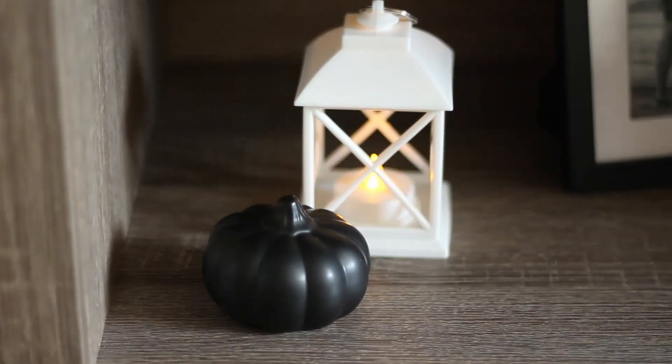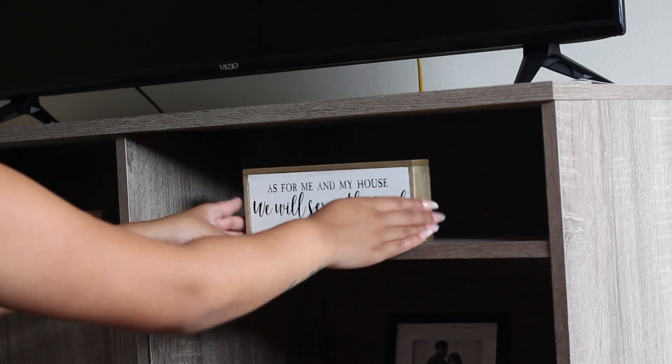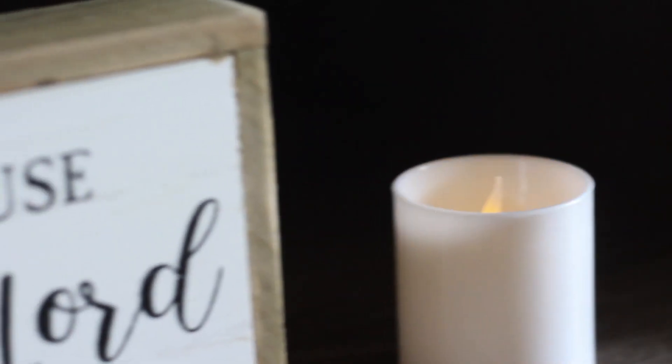I also mixed the sleek with the wicker to add different textures. I got this cute little lantern at Dollar Tree — not from Target — so you can check your local Dollar Tree; it was only a dollar and super affordable. On the second shelf of the TV stand, I added a pumpkin and a tea light. My favorite decor piece is a bible verse sign — it mixes white with wood and has a very rustic feel, perfect for this area.